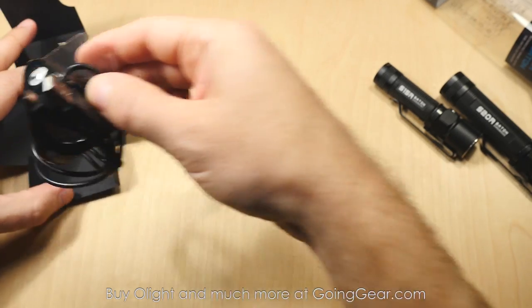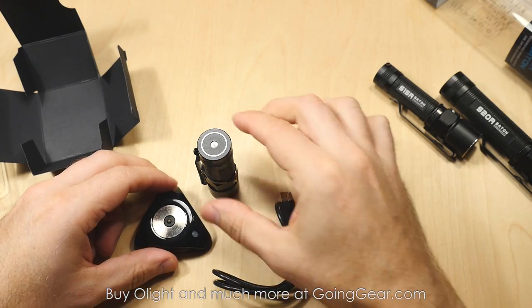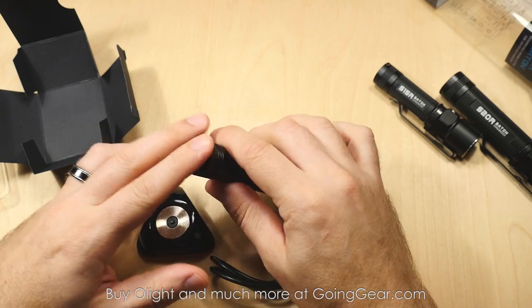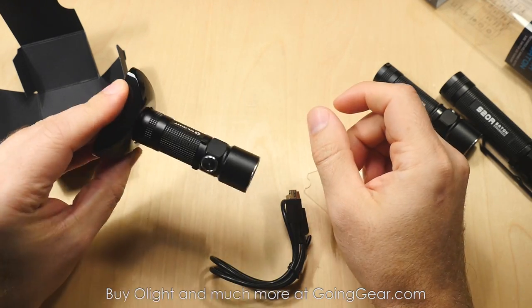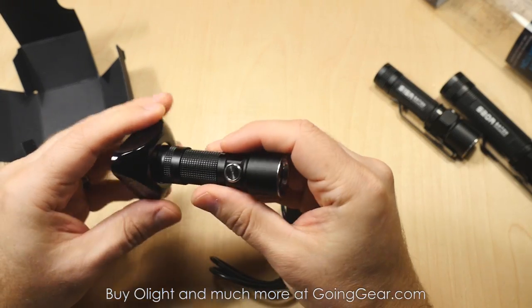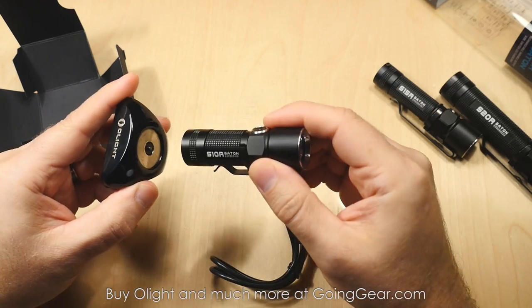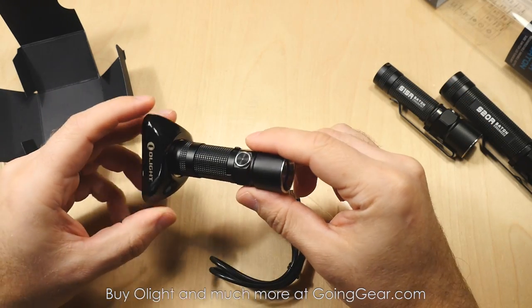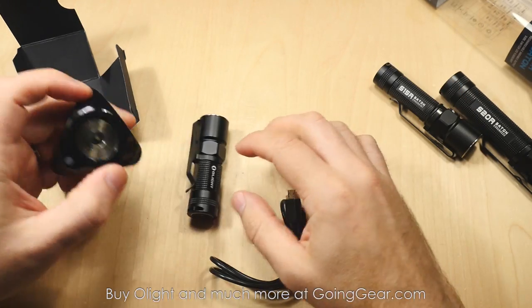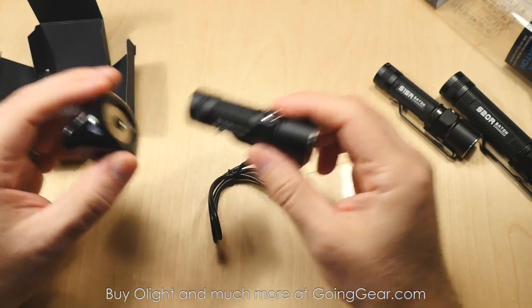Here is the charging base. All the models have the same charging base, they all use the same one, and they kept the magnet in the tail of the light. So it actually magnetically just clicks right on there. You can use this as a magnet on other things — we like to use them in our warehouse just to keep them on the metal shelves, light things up, or you can use them on the underside of a car, anywhere that a magnet will stick. They are nice strong little rare earth magnets, so they hold on there pretty well.